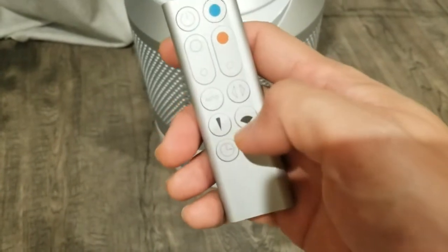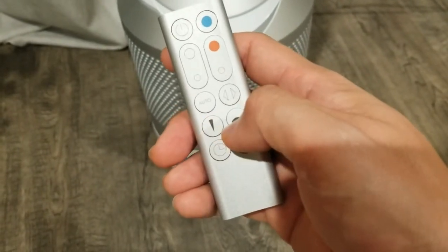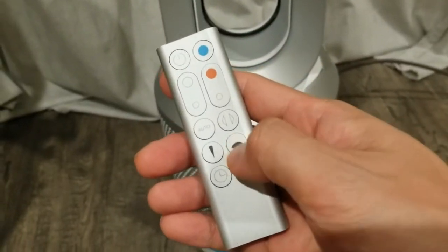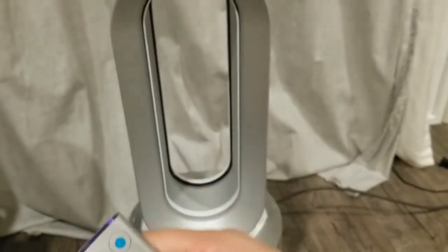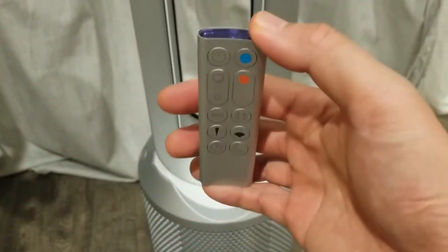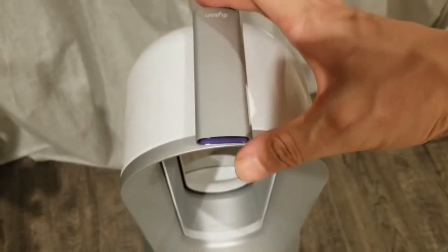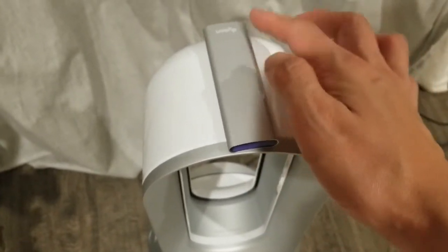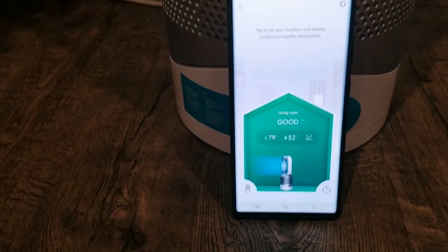You can also determine how the air is pushed out of the fan. If you push this one, it really hones in through the center and comes straight across. If you push the wider fan setting, instead of coming out from the center it diffuses across the sides and spreads out evenly in the room. The remote control has a magnet on the top so it just sticks right there and holds the remote in place.